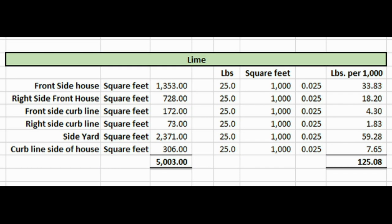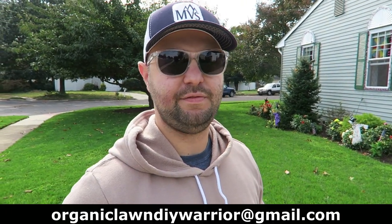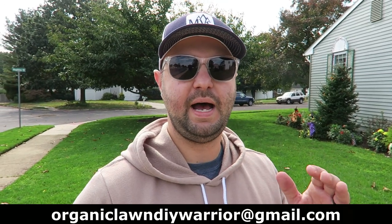I'm not going to bore you with me spreading the lime in my yard — it's very easy to do. I have an Excel file where I input the 25 pounds per 1,000 to determine exactly how much to put down in each section of my yard. It's a very simple calculation. If you're interested in that Excel file, email me — my email is in the video description below — and I'll get you that file.